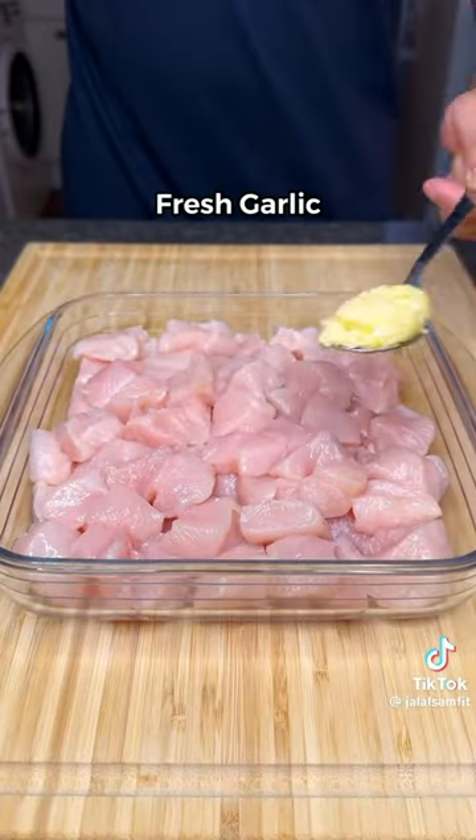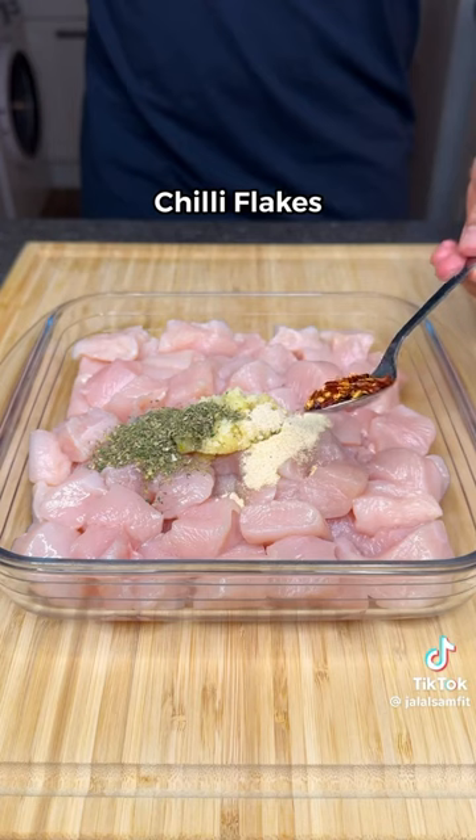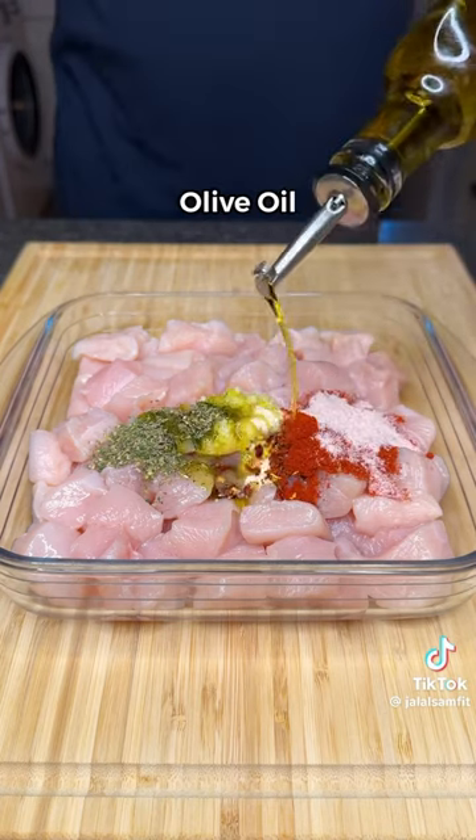Slice your chicken into cubes, add fresh garlic, onion powder, mixed herbs, chili flakes, paprika, salt and olive oil.